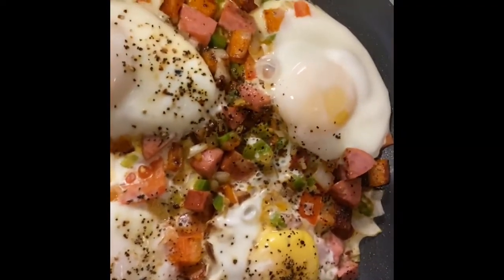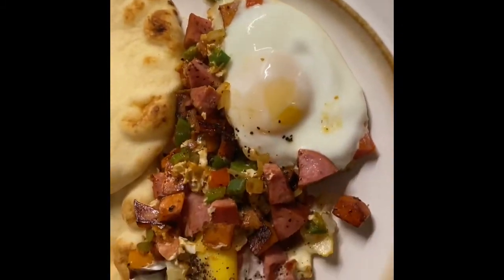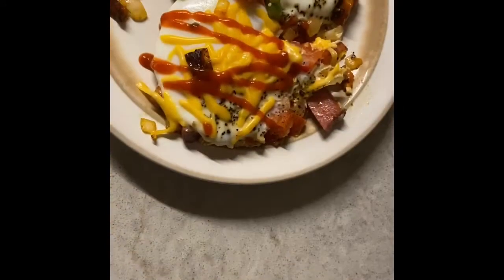And that's pretty much it. Serve it alongside some bread. My husband likes naan bread, so that's why I served his that way, and he devoured this. And then I, of course, I'm a little unhealthy, but I like mine with some cheese and sriracha.